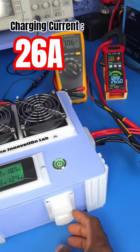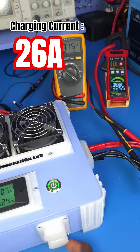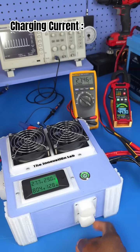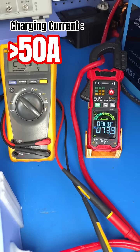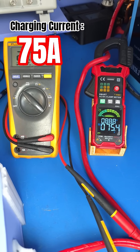We are right at 26 amps, and as we increase this, we can see where we're going to get to. Right now we are at almost 50 amps. And now we are at 75 amps — this is quite impressive.